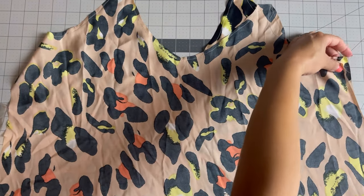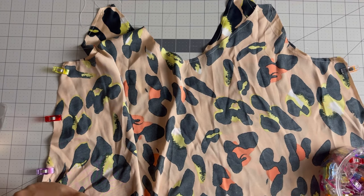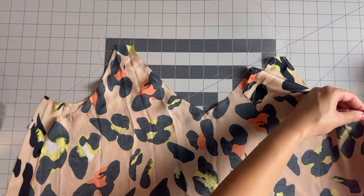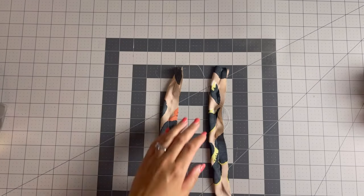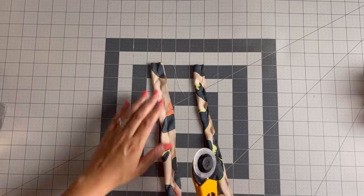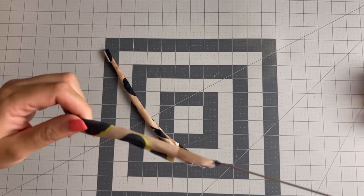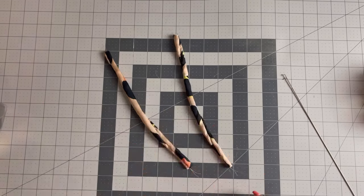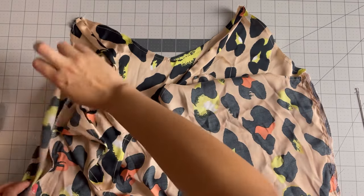Back at the sewing table I pinned right sides together for the front and back main pieces, and I did the same for the lining pieces. For the sake of brevity I did this off camera. Now we are moving on to the straps — after sewing the straps off camera I trimmed the seam allowance and pulled them to the right side using a loop turner, which is a really great tool for skinny straps or pulling any fabric through to the other side. I attached the straps to the front bodice and this pattern is so easy — we are nearly halfway finished.